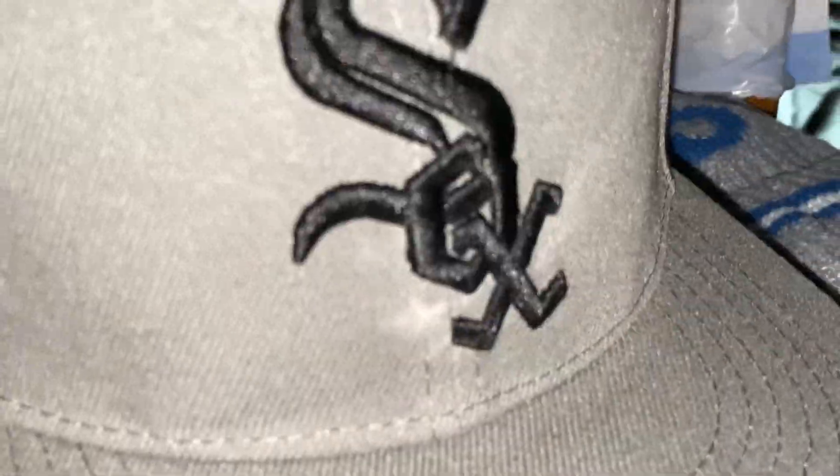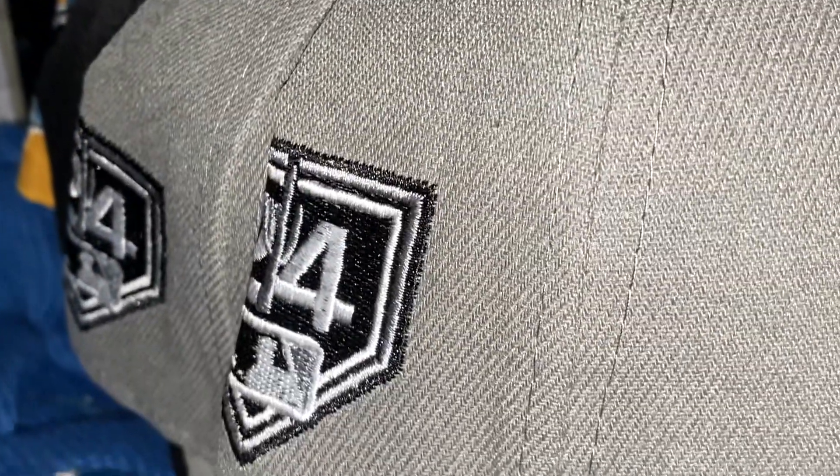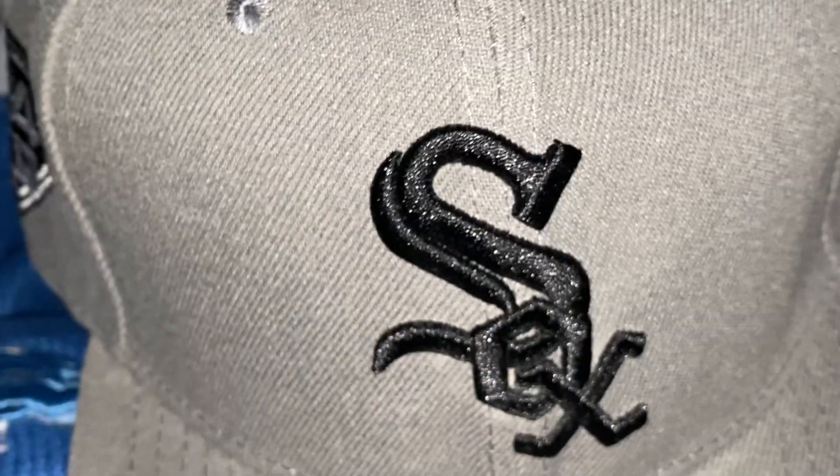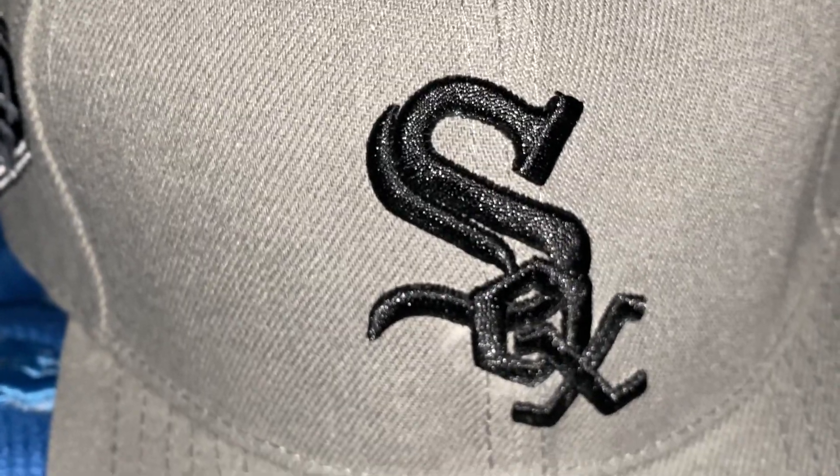This black and gray white socks jersey — man, I like this one a lot. I grabbed two of them, and I definitely got shoes to match.